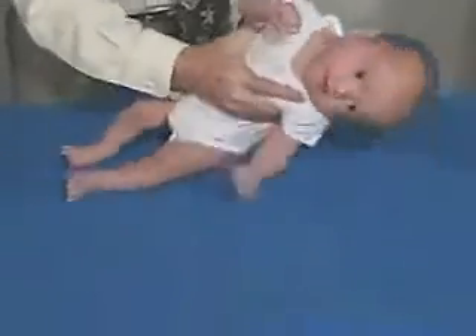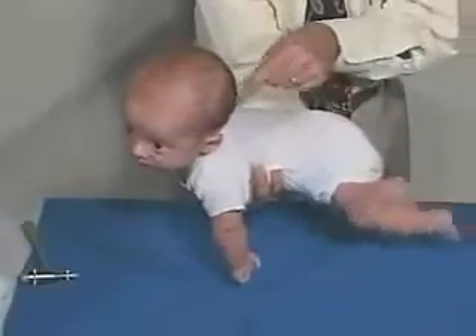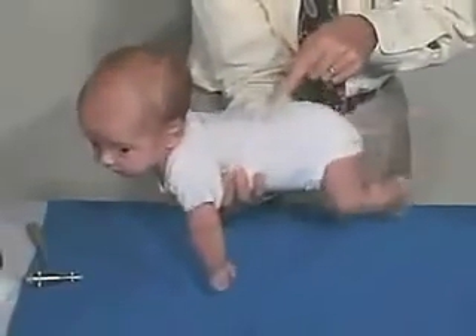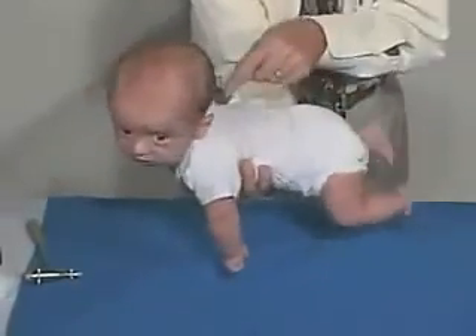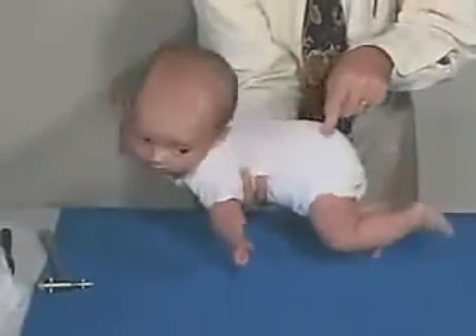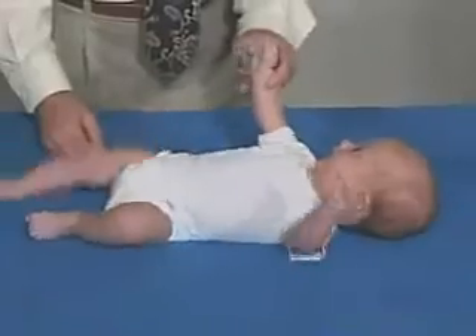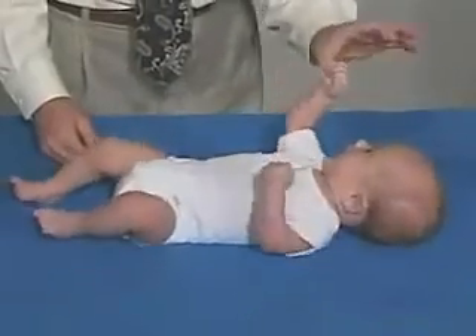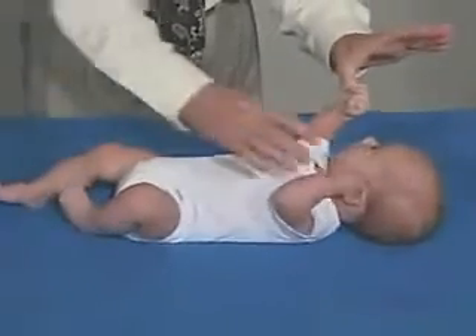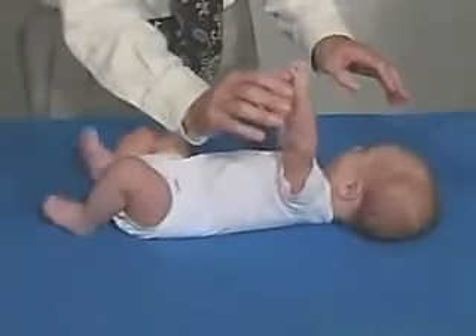And let's just look at the Gallant reflex — the Incurvation reflex — just stroking the back. He still has a Gallant, so he still has some of his primitive reflexes. The Incurvation is going towards the stimulus. As far as the Grasp reflex, he still has some Grasp reflex there.